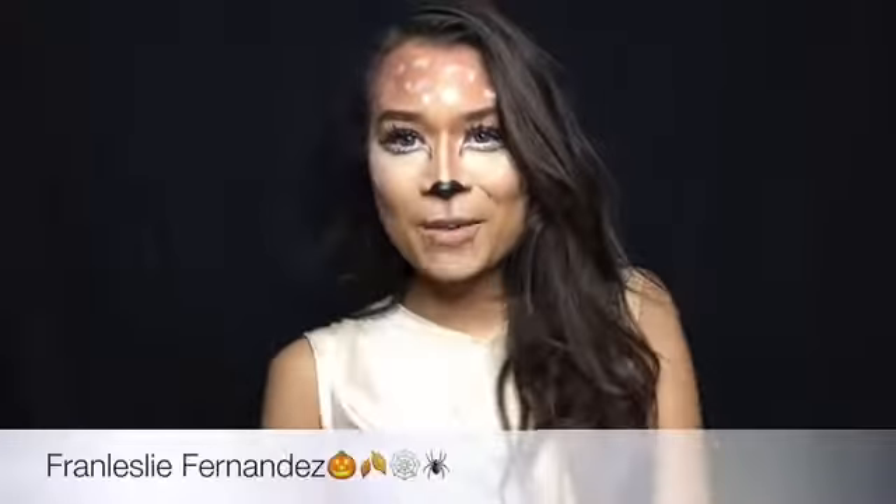Hey guys, welcome back. Today I'm going to do this deer Halloween makeup look for you guys. I think it came out really cool and different. I've been looking so much on Pinterest and YouTube everywhere to do a quick simple Halloween makeup look. If you guys don't want to get really dressed up and just want to paint your face, just keep watching.